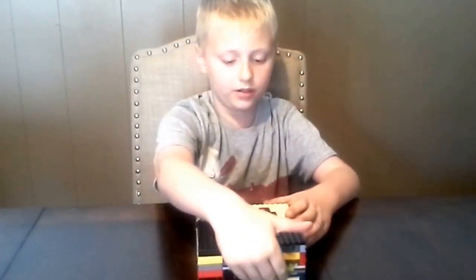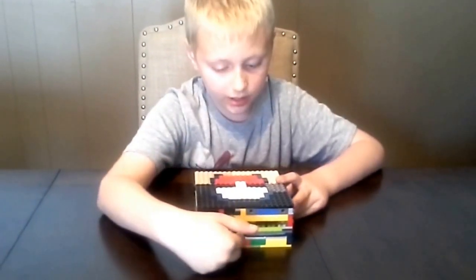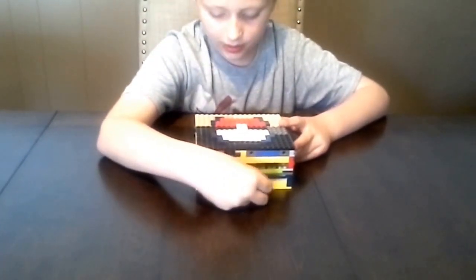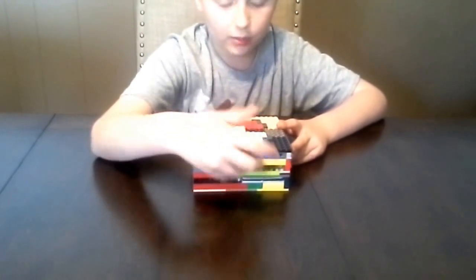This right here is a piece, like a little hole that the Pokemon cards come out of, but you can't get them out without breaking it.